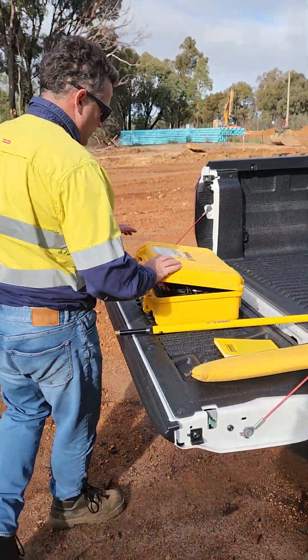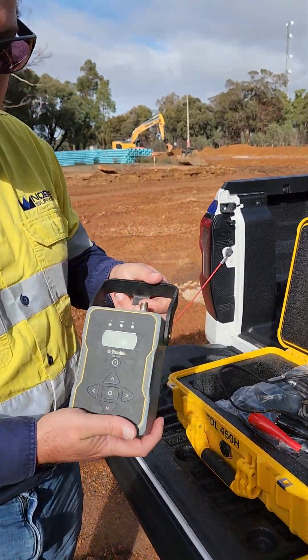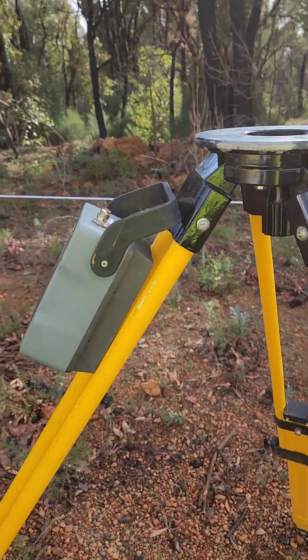We get our radio out. This unit is the actual radio. You just hook that on top of the legs.